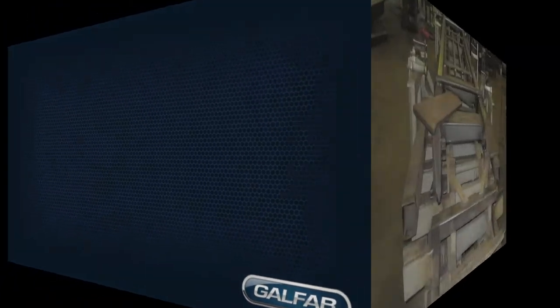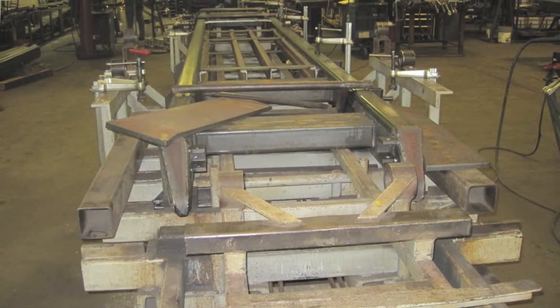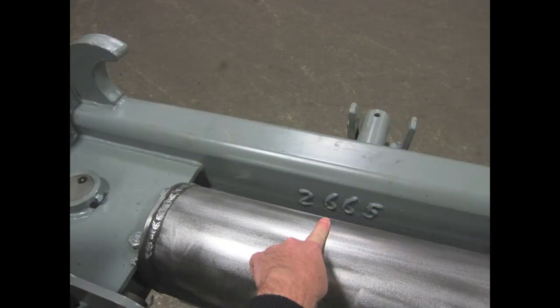GalFab hoist components are located and tacked together in a jig for quality, accuracy, and consistency. They are removed from the jig and moved to a welding station for solid welding to develop necessary structural integrity. A serial number is welded into the inside of the main frame tube at the front on the passenger side for identification.